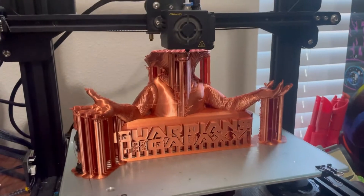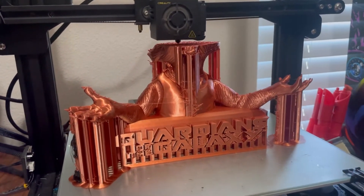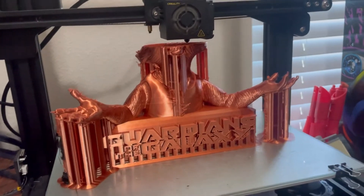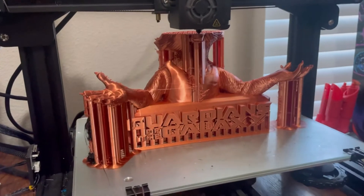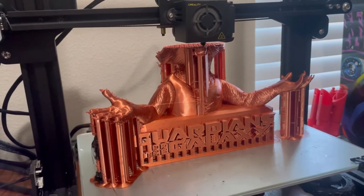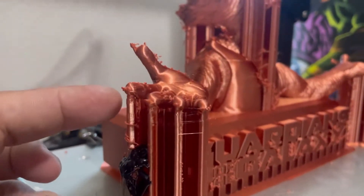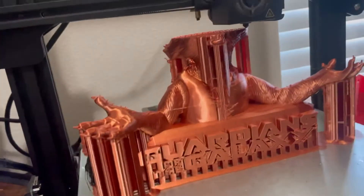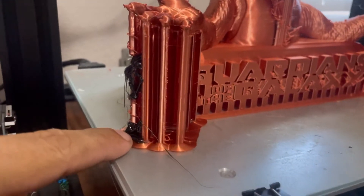Alright guys, so this is basically what we're working on. This is a Rocket print. I wanted to add some rocket flare to my guardian section, so I started printing this bust. Early on, one support over here blew out. But a very easy way to fix it was with hot glue. There's a chance his hand might have printed okay, but I didn't want to risk it — we're on day one at 18 hours of this print and I didn't want to start all over.